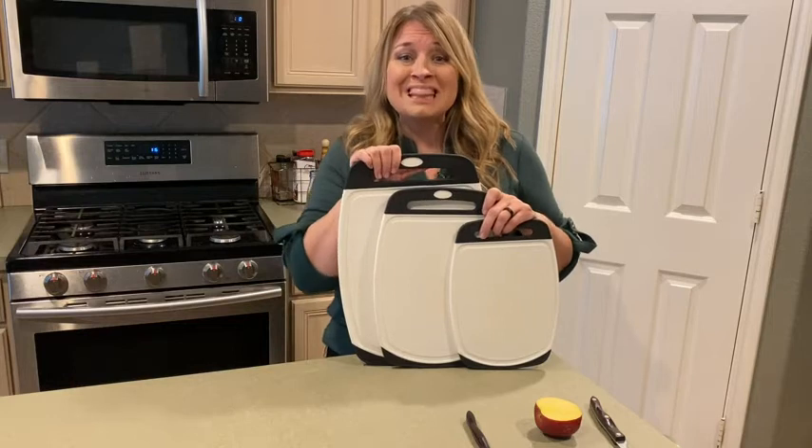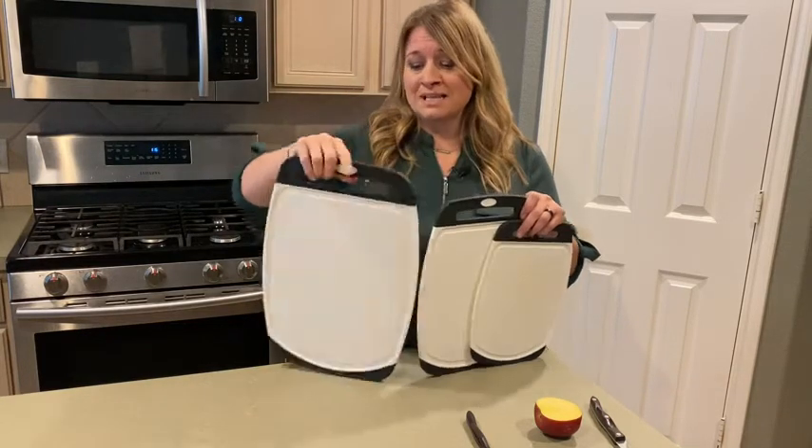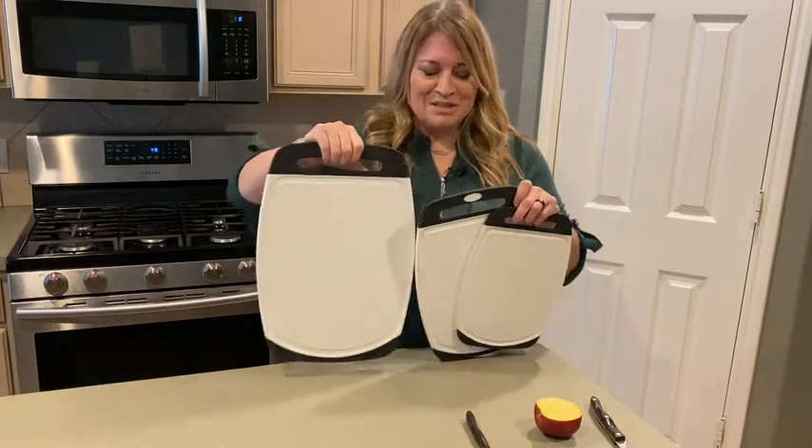I love my Gorilla Grip thick cutting set of three. It says set of three, but really you're getting six because they're reversible. So let me show you.